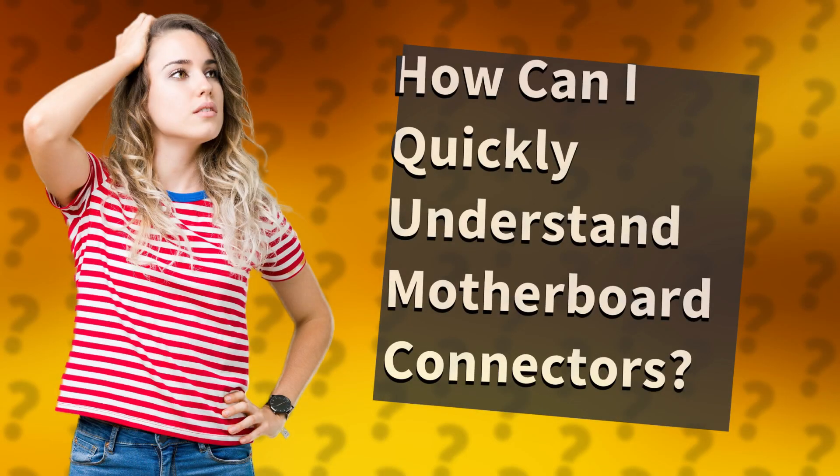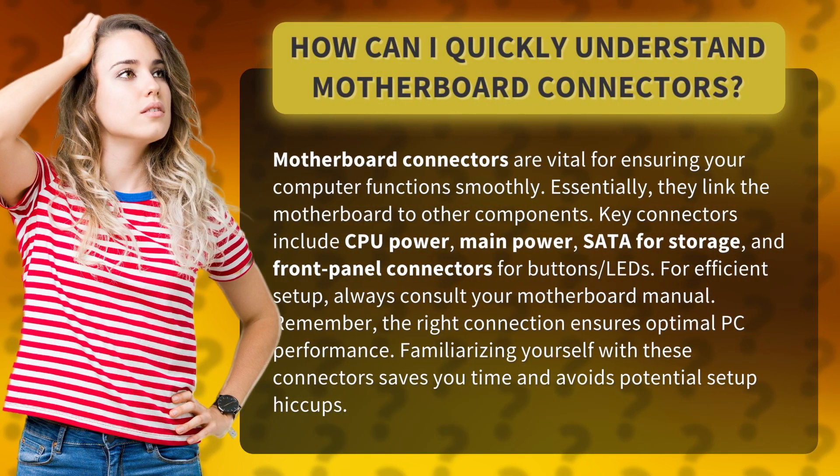How can I quickly understand motherboard connectors? Motherboard connectors are vital for ensuring your computer functions smoothly. Essentially, they link the motherboard to other components.